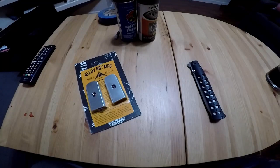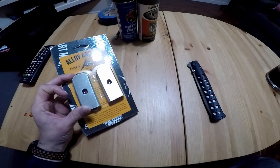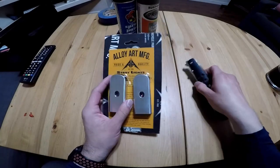Thank you guys for tuning in once again to another one of my videos. Today we're going to be prepping the Alloy Art strut lights — we're going to be prepping these guys up for the Lowrider S.